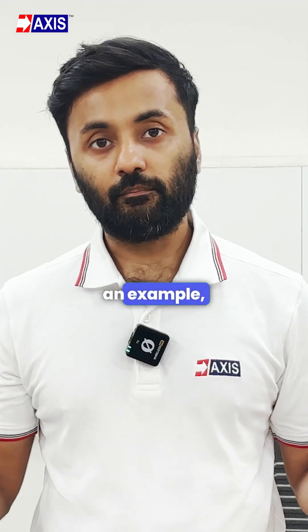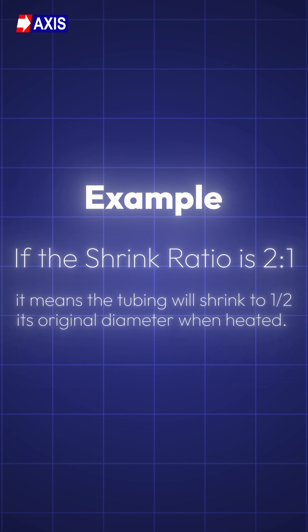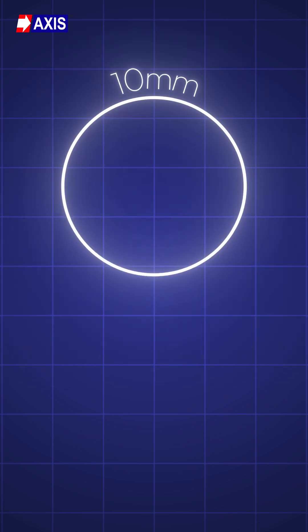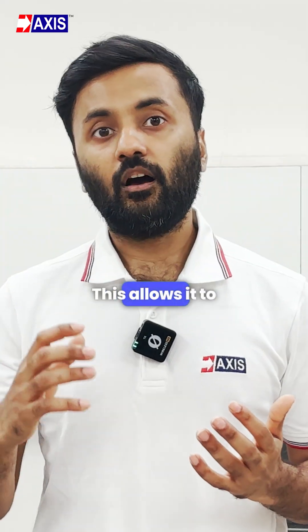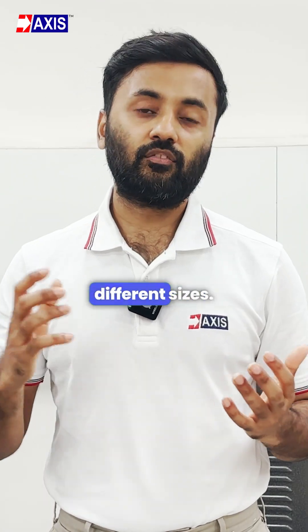For example, if a single wall tubing has a shrink ratio of 2 to 1, it means the tubing will shrink to half its original diameter when heated. If a tube starts at 10 mm in diameter, it will shrink down to 5 mm. This allows it to grip tightly onto wires, terminals, or connectors of different sizes.